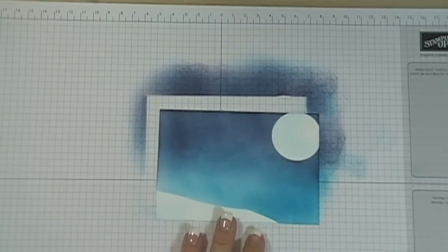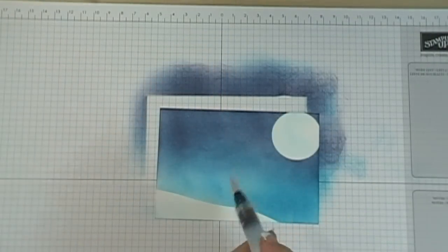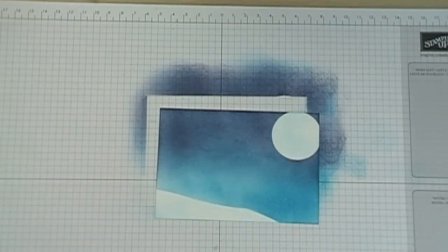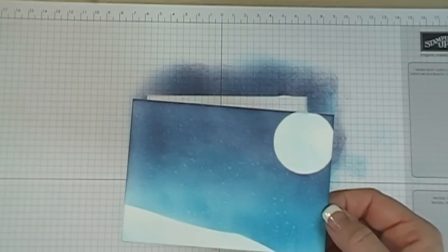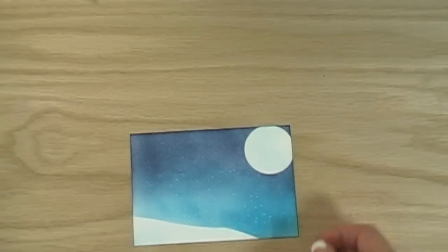Now I'm using water to lift some of the ink color. If you saw my video earlier this week it'll be linked at the end. I'm splattering water all over the background and you can see it begins to lift the ink and make little white spots — that's my snow. The next step will be heat embossing, but I can't do that until this is really dry, so I'll use the heat tool on it and let it set.